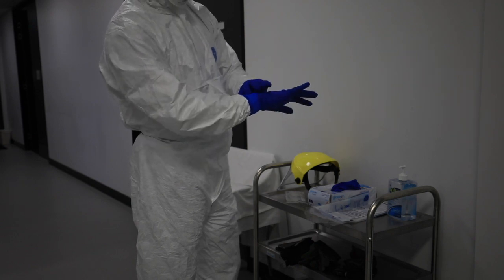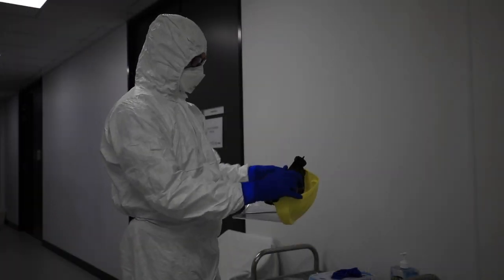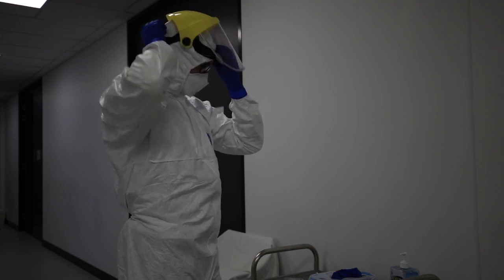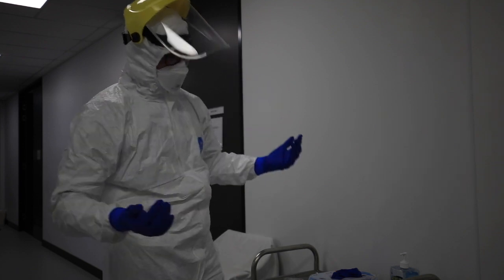Outer gloves go over the outside of the cuff — you can see it's got a nice overlap there. Now the face shield — I'm going to adjust the headband to get a comfortable fit.